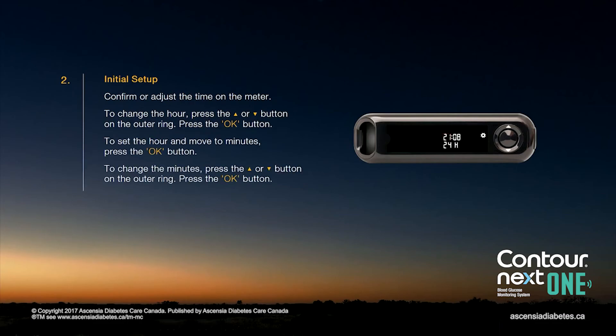Confirm or adjust the time on the meter. To change the hour, press the up or down arrow button on the outer ring. To set the hour and move to minutes, press the OK button. To change the minutes, press the up or down arrow button on the outer ring. Then press the OK button.